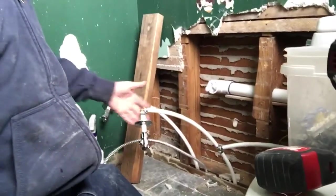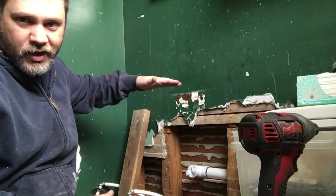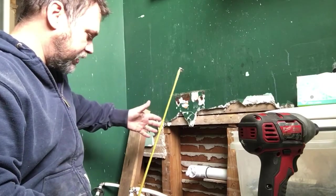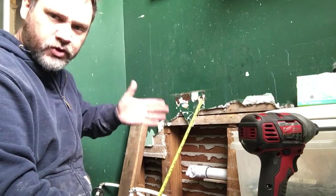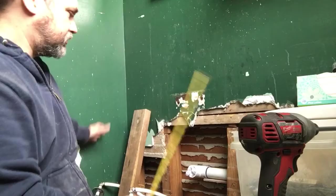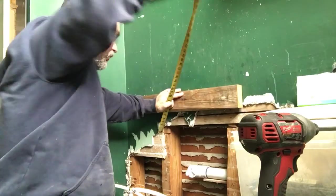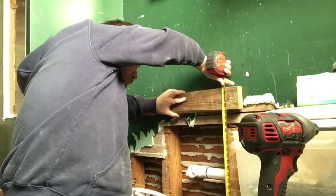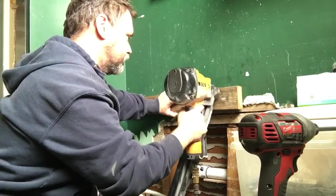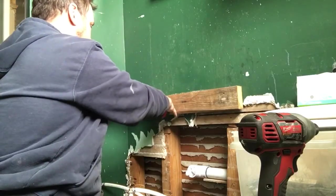I've got this all plumbed in yesterday, now I'm going to work on building a frame for a plywood top for the sink. I was able to bust loose the old vanity stand and saw all the drain so I could reuse the sink and the faucet. That's going to save me a little bit of money until I have enough to actually remodel the entire bathroom. I just need to get it back to working so I can have a functioning bathroom for a while.